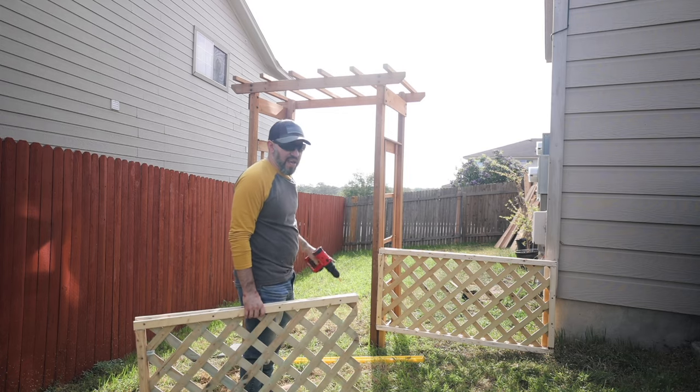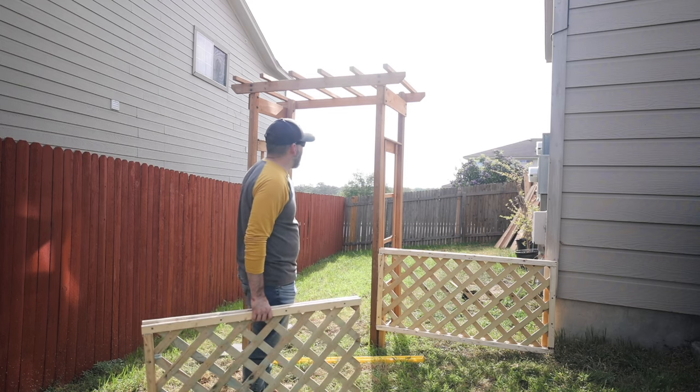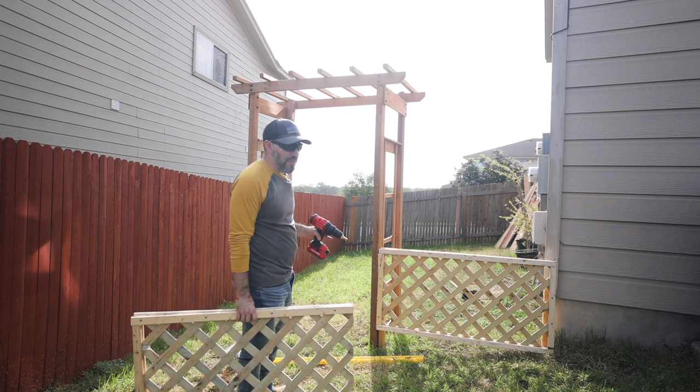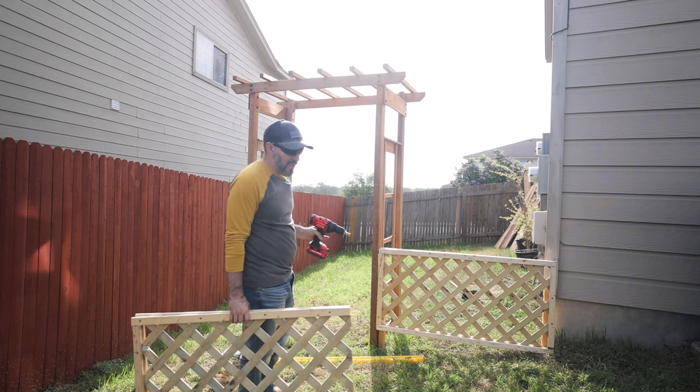I just got this first panel installed and I'm getting ready to install the other panel, but just wanted to show you guys what we're working with. I'm definitely excited to get this kitchen garden going and get some vegetables growing. We haven't been able to do any vegetables for the last four years because of the limited space at our last location.